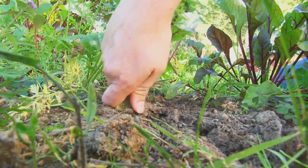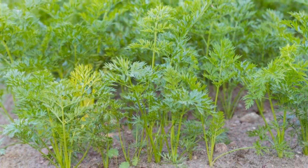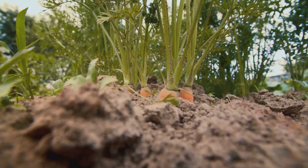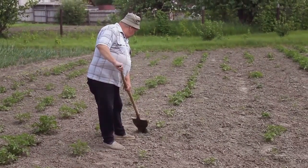Compost or organic matter can be added to improve soil structure, boosting its fertility and drainage. Nutrient-rich, well-structured soil will encourage healthy growth. Remember, a good start with the right soil can set your carrots up for success.